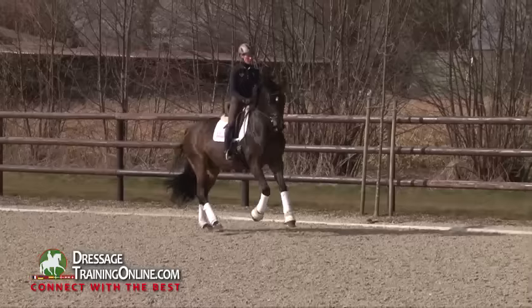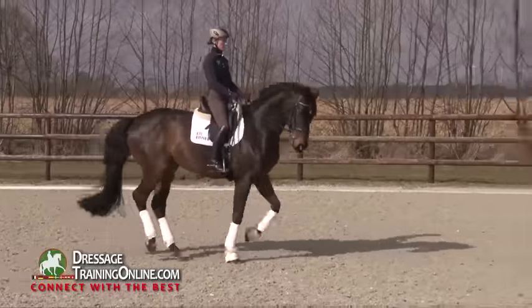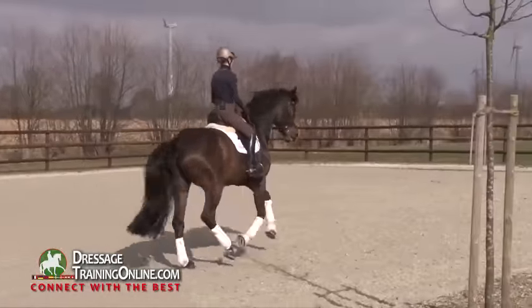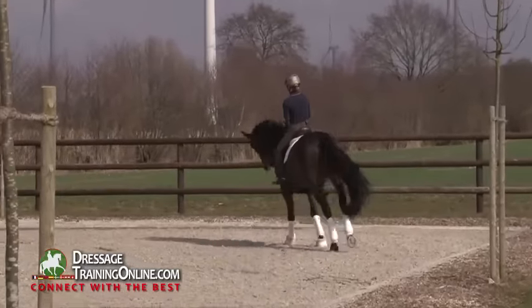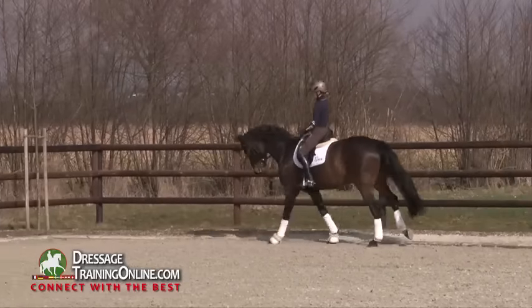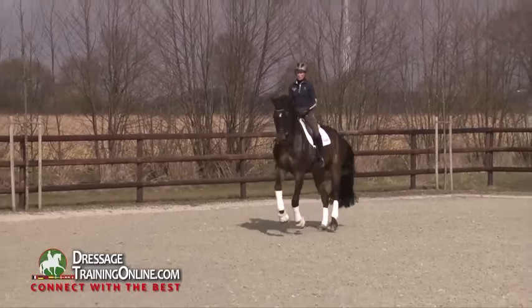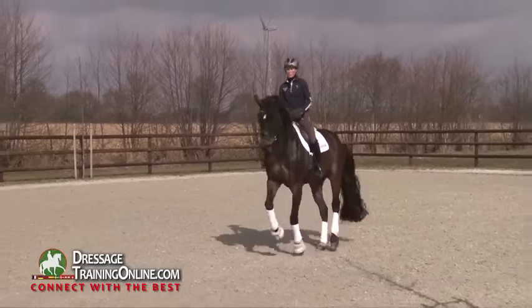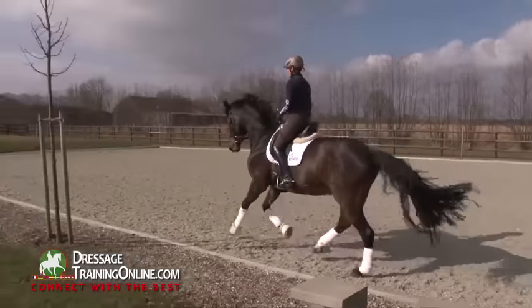Take this with me into the other half pass. Sit and flying change. Then I can do the same what I did in trot in canter now to make it shorter, to come more towards the Grand Prix half pass — with less forward tendency and more sideward tendency.